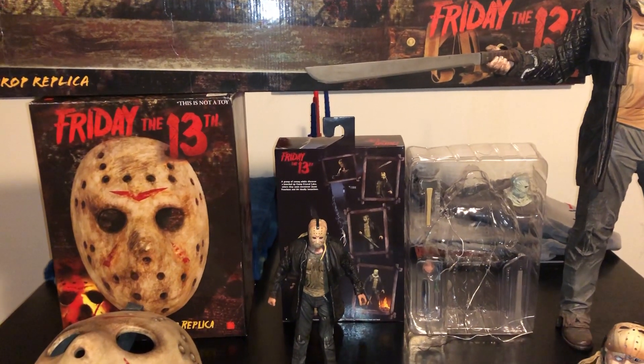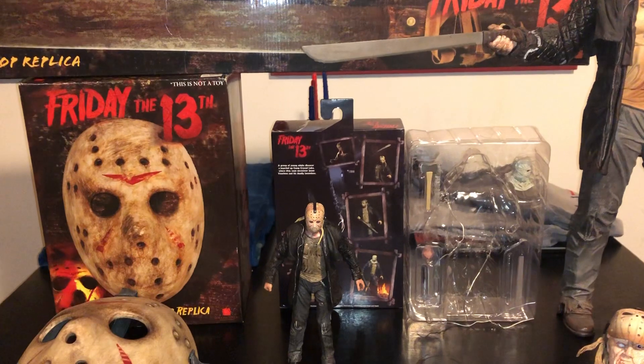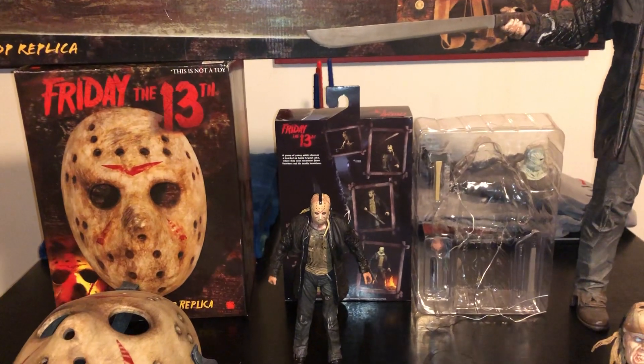Hi, everyone. This is Jason Parker. I am the editor and webmaster of FridayThe13thFranchise.com. Today's brand new review will be of NECA's ultimate Friday the 13th 2009 Jason Voorhees figure.